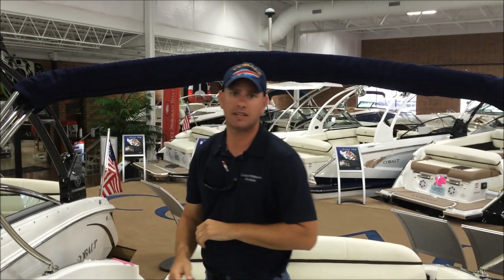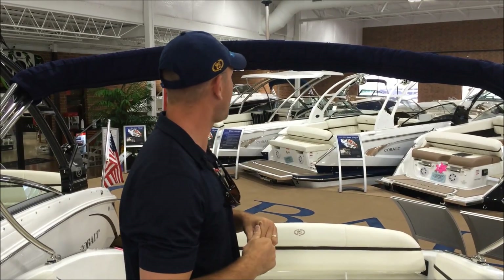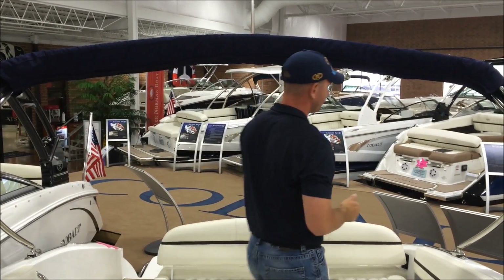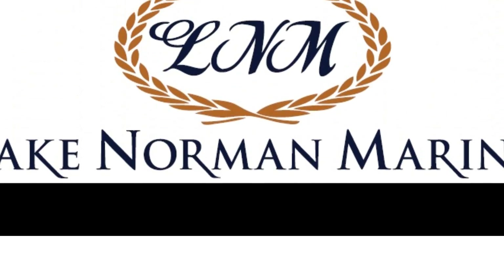And there you have it. That's how to close and open the Bimini top on a 2016 Cobalt R3 with the new and improved collapsible Easy Fold Bimini.